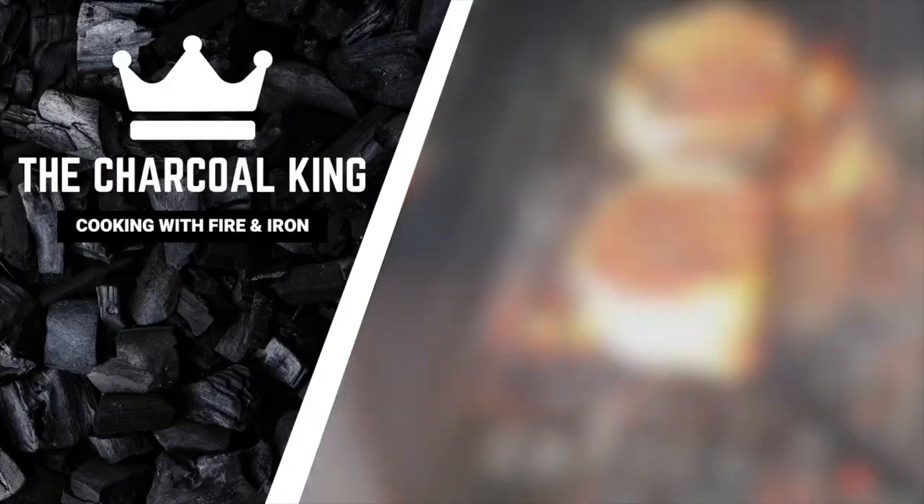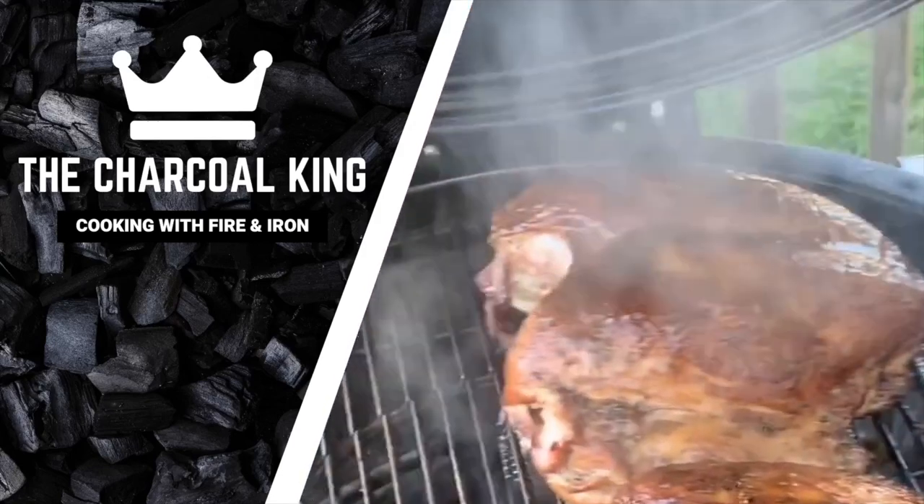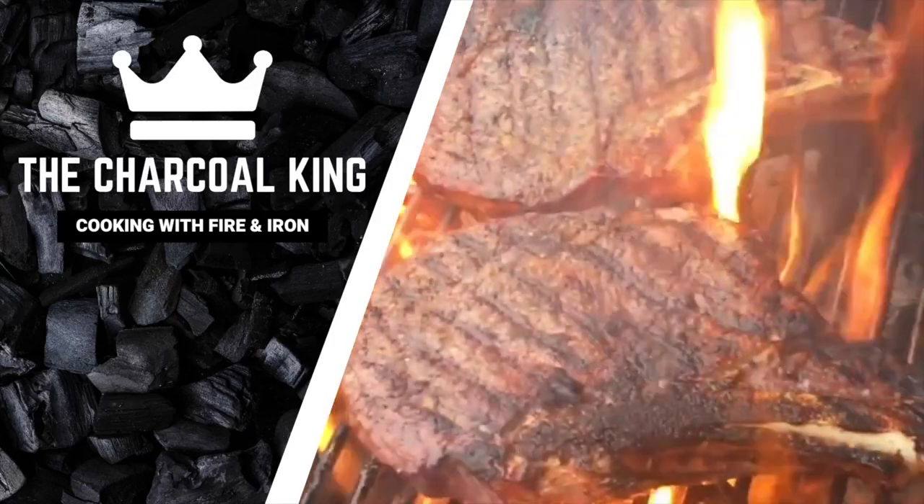All right guys, I've held my tongue long enough — you're either with me or against me. If you subscribe to the channel, thank you very much — that means you're willing to listen. If you haven't, press that subscribe button. I've held my tongue long enough and seasoning cast iron 101 — let's see what happens.